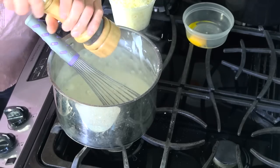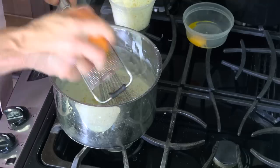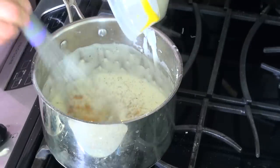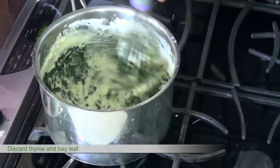Season with salt, pepper, nutmeg and add some orange zest. Then turn off the heat. Add the egg yolk, cheeses and the greens, and let it cool completely.